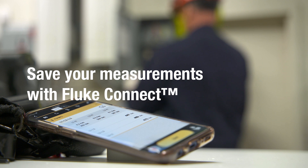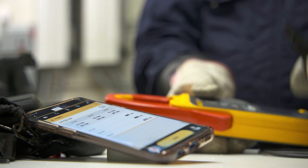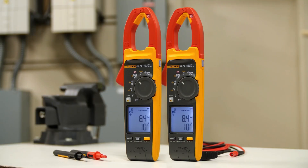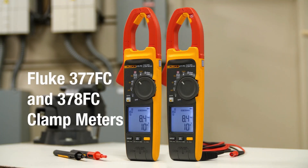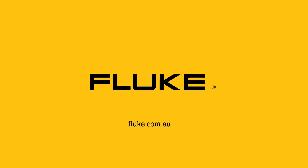Send your measurements to your smartphone with Fluke Connect, enabling you to compare today's values with past readings. Fluke clamp meters with FieldSense technology — measure voltage and current simultaneously with your clamp. Find out more at fluke.com.au.